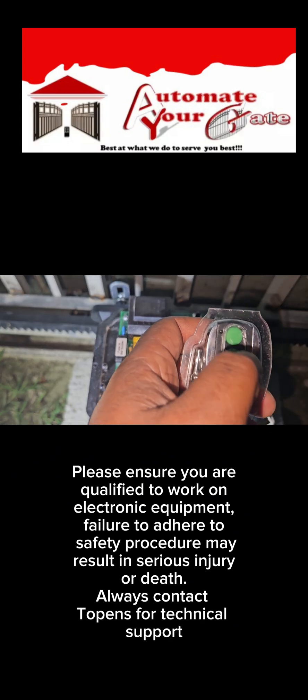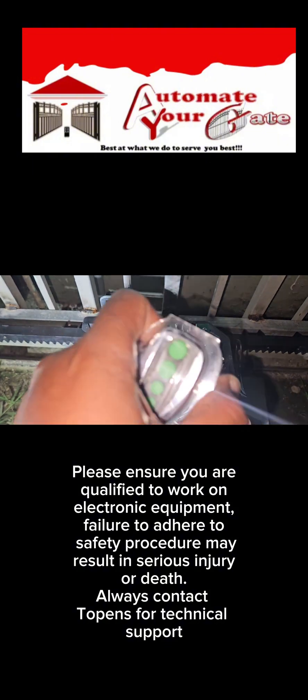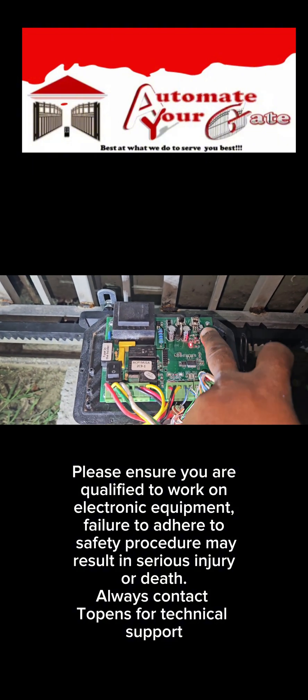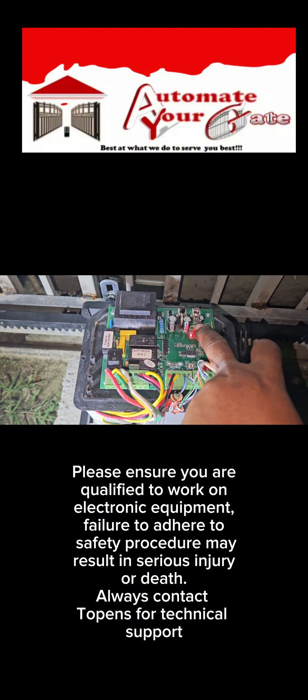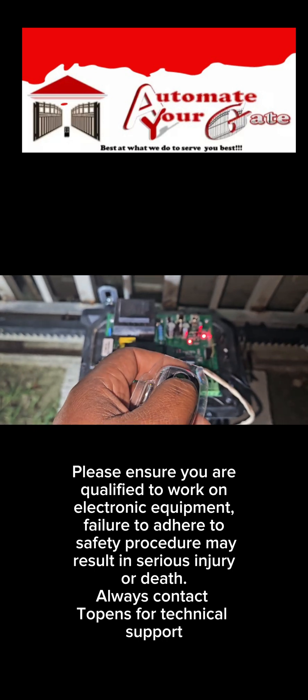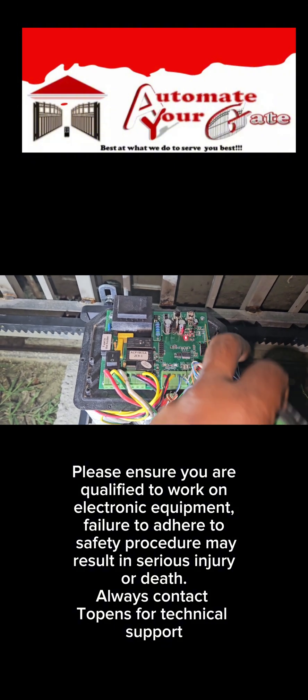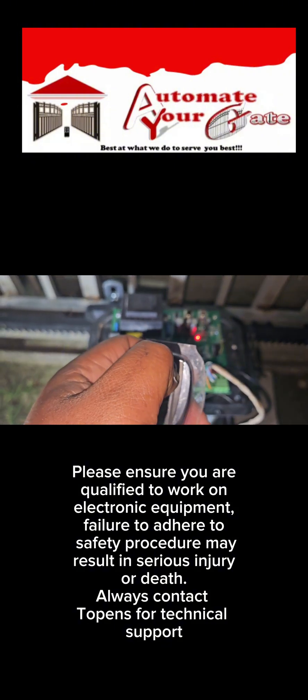This was working perfectly all the time and it's only a couple of months old. If I press the learn button, the light comes on, and then I press the remote twice — that light should disappear when I press it — but nothing happens.